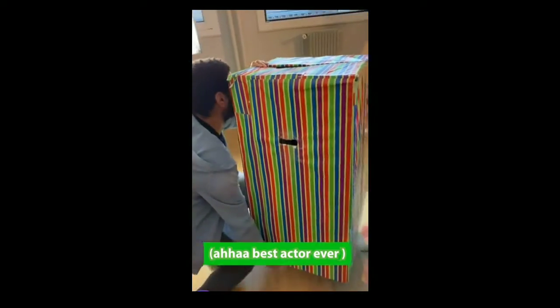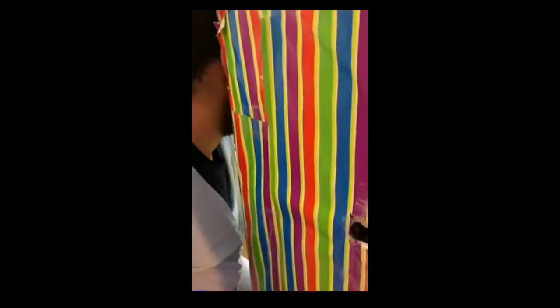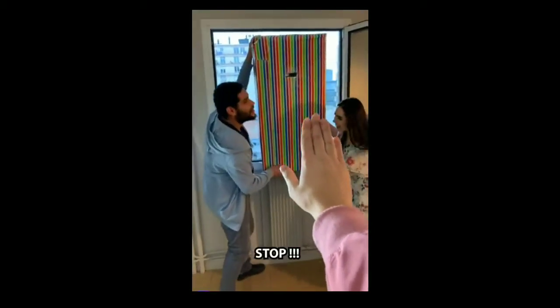Next to the window, let's go! It's heavy, I know. Grab him, grab him — you're higher, higher. Stop, okay.